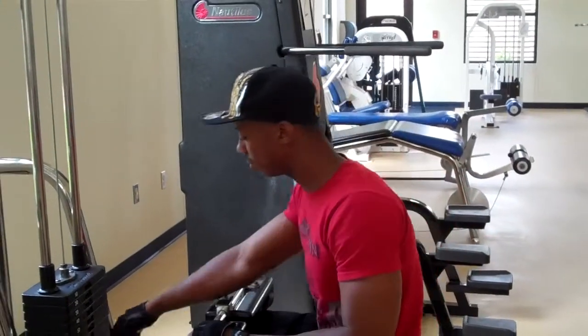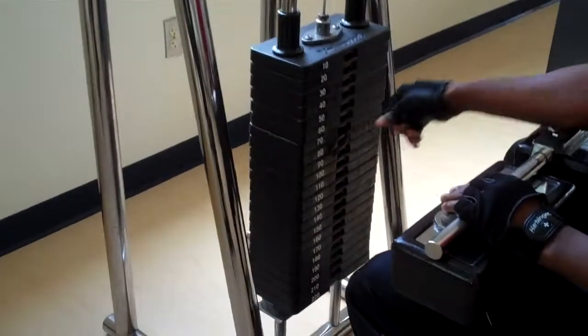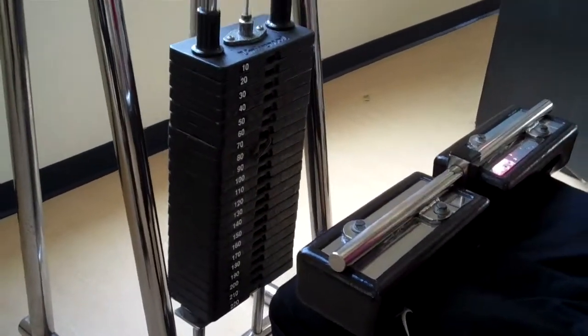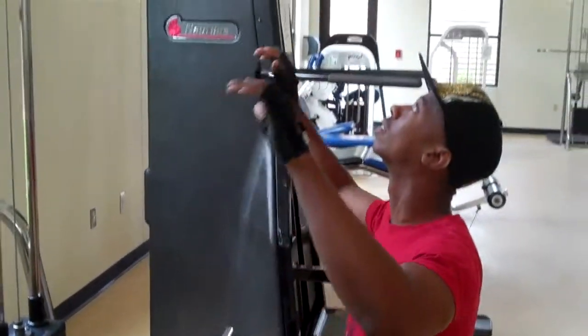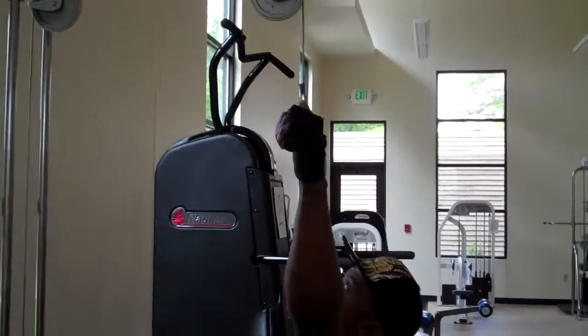Then he's going to set his weight — these weights go in 10-pound increments. He'll pull the pin, then reach up and grab the handles wide to start with.